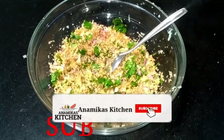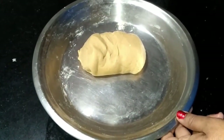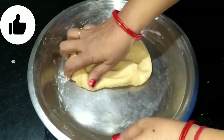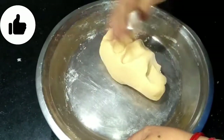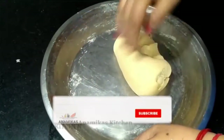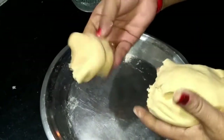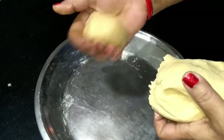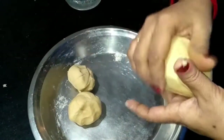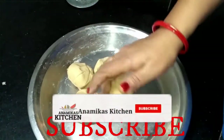Let's check the dough. We will remove the excess water. You can see the dough is very smooth and beautiful. Let's divide it in half. Now we will make 4 parts of this dough. We will make small balls with the dough because we have to cover the stuffing. Look, we have made 4 balls.